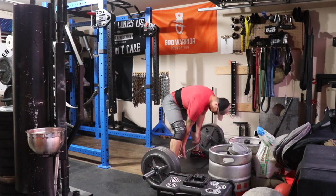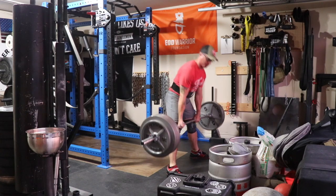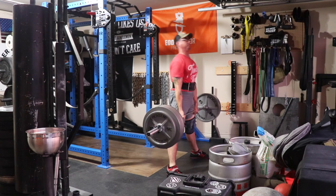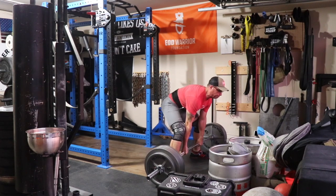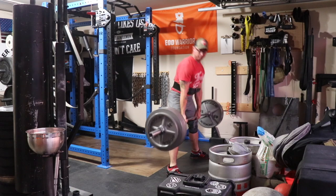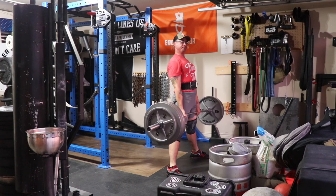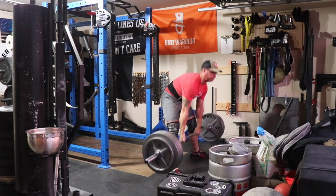Moved on to some sumo deadlifts, which actually ended up injuring me — I bled from my shin. The knurling on my deadlift bar is pretty aggressive, and when it smokes your shin with what looks like 385 pounds loaded, it hurts. I might be a little on the sissy side, especially since it barely bled.